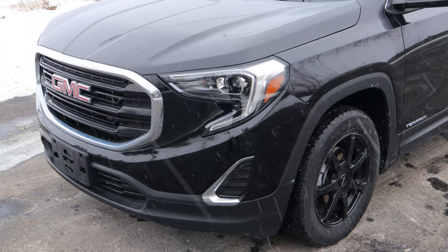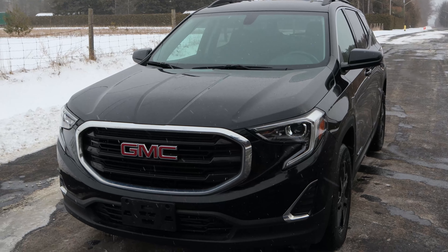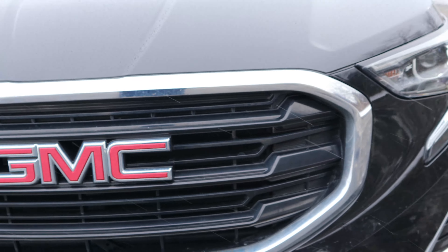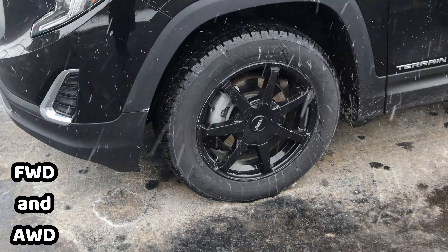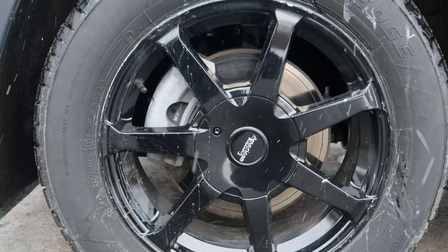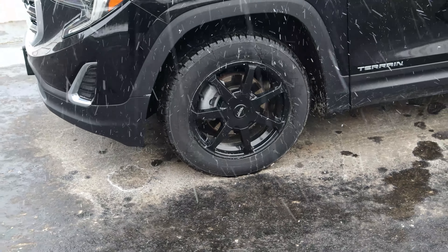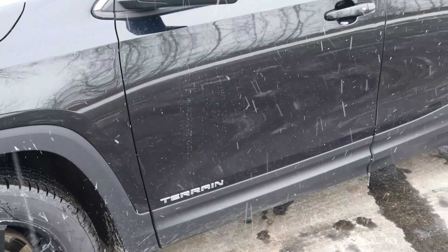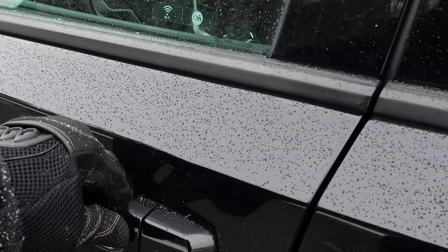This is not the black edition, this is just the regular base. This is the 1.5 liter inline four. You guys can see the GMC symbol on the grill and the headlights. This is all-wheel drive. These are 17-inch wheels — not the black edition, just a winter pair of tires that she happens to have. The lady that wanted me to do this review is a mother, that's why I call this a mom car. Walking around, we have the Terrain emblem on the bottom of the driver's door, and of course we have the locking and unlocking system on the door handle.